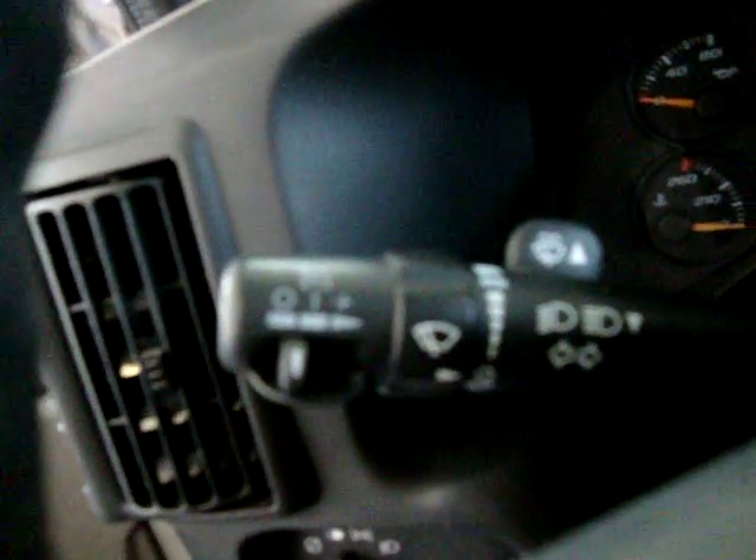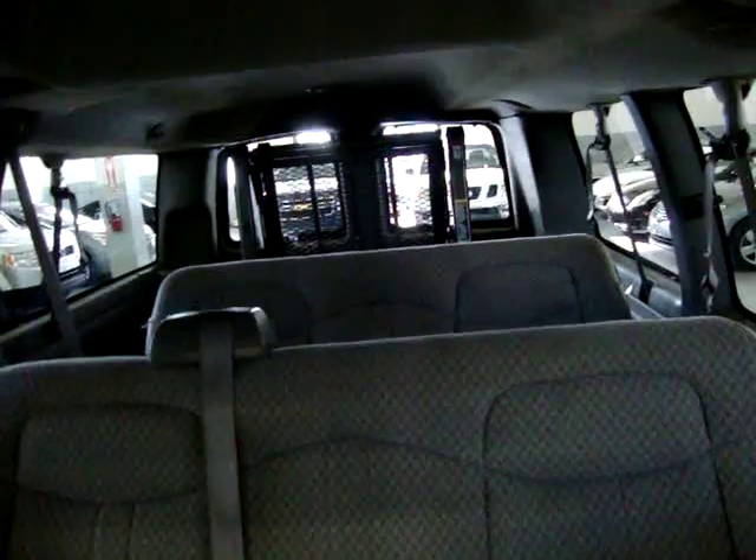Let me continue going around here and take a quick peek inside. It's got power windows and power door locks. In the front we have two bucket seats, in the middle three passengers, and in the rear three passengers as well — so three, three, and two equals eight, plus a handicap lift. It also has rear AC.